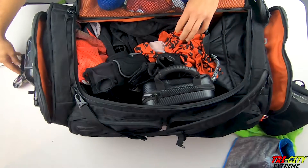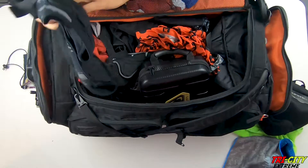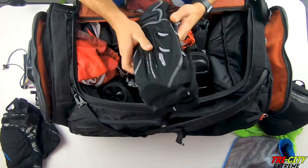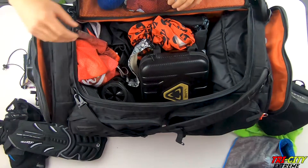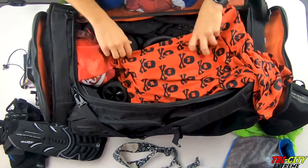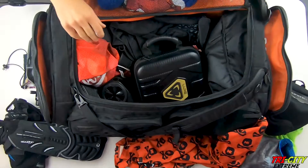Barrel bag. Virtue knee pads. Thigh arm pads. Headband. HK Army dry fit shirt — I do like these, they're very comfortable.